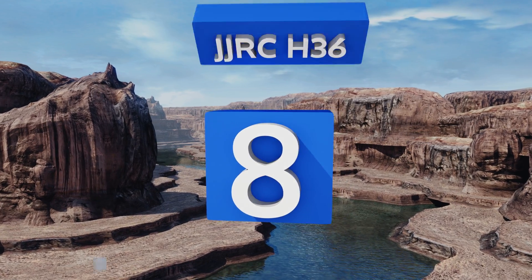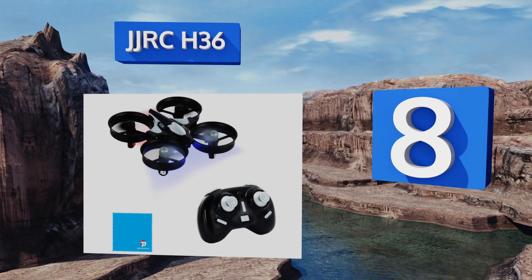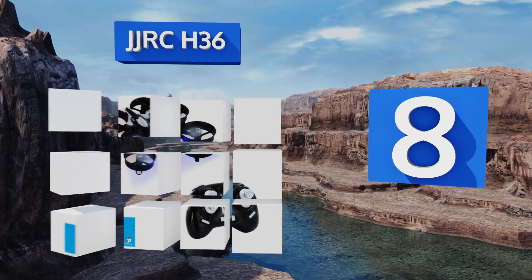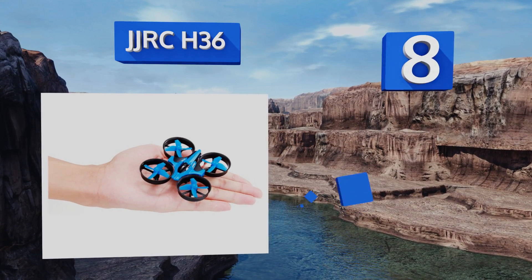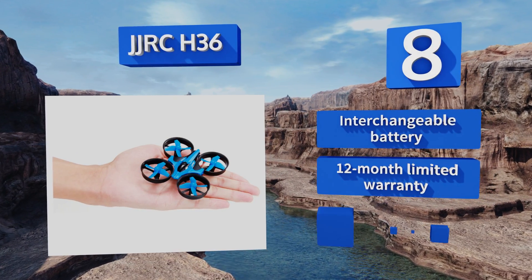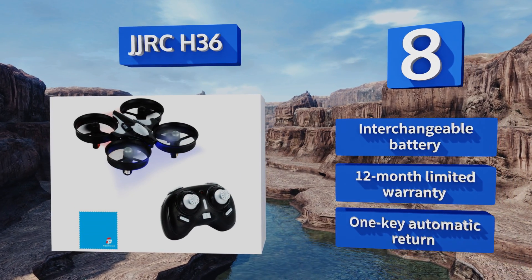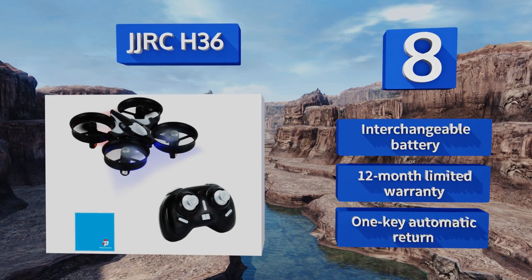Coming in at number eight, even in the toy category, quads just don't get much more affordable or easy to use than the JJ RC H36, making it a great option for youthful and first-time pilots to get the hang of buzzing the landscape and working the controls with a minimal risk of damage on impact. It includes an interchangeable battery, a 12-month limited warranty, and one-key automatic return.